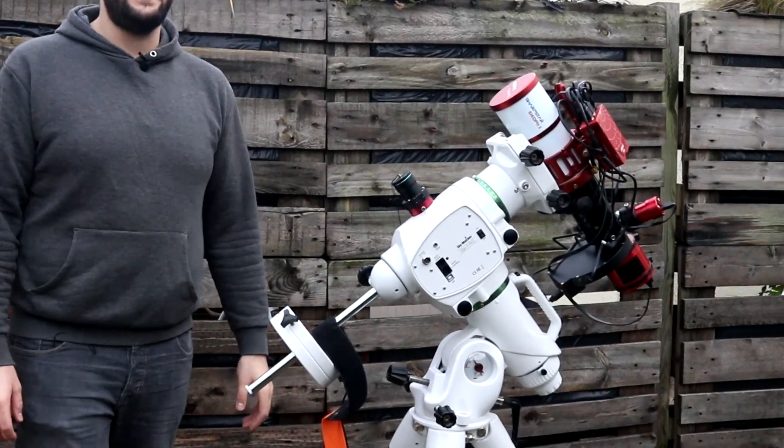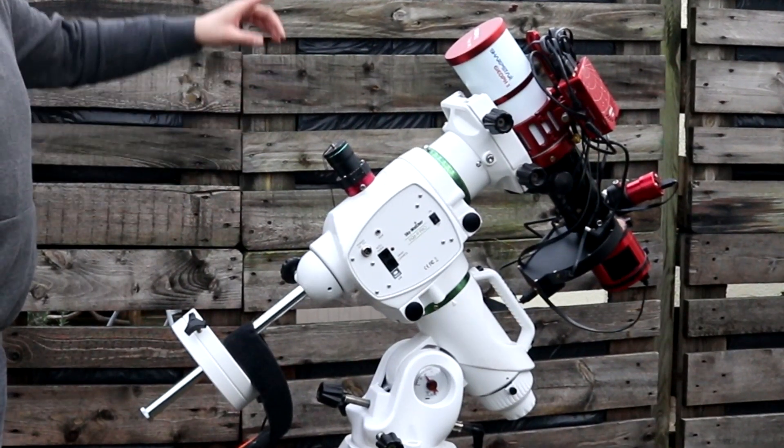I'm going to start with the immediate elephant in the room, the one that I hate the most, and that is halos. With this setup, I was able to mount the camera directly to the filter wheel, so the sensor was basically butted up straight against the filters. This apparently helps with controlling halos, and in my time with this 183 camera and the Opti-Long filters, I didn't actually notice any haloing at all.